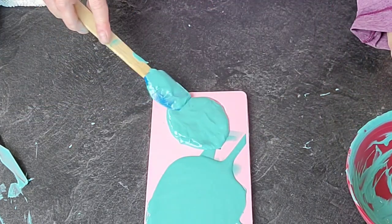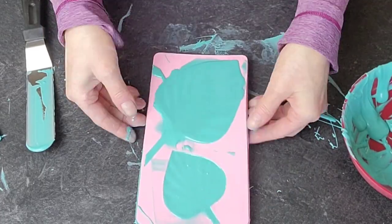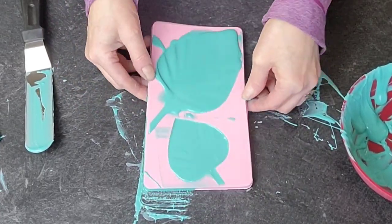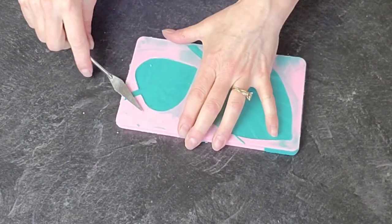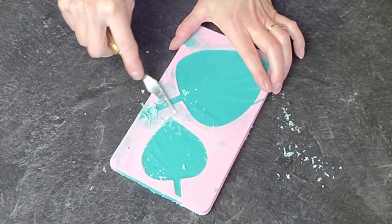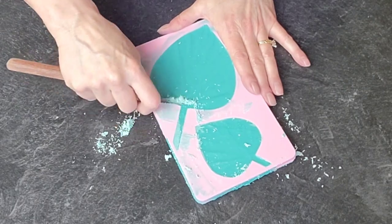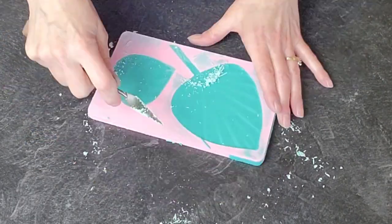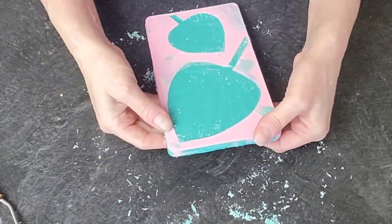Go ahead and remove the excess using a spatula or a scraper that is wider than the actual mold or palm you're trying to scrape — it's just a lot easier if your scraper is wider than what you're working with, that way you're not removing too much. Then put it in the freezer for about 10 minutes to set up.